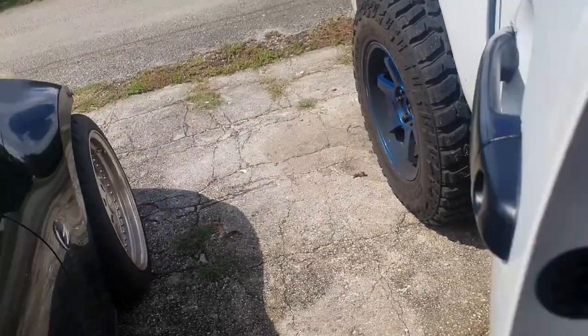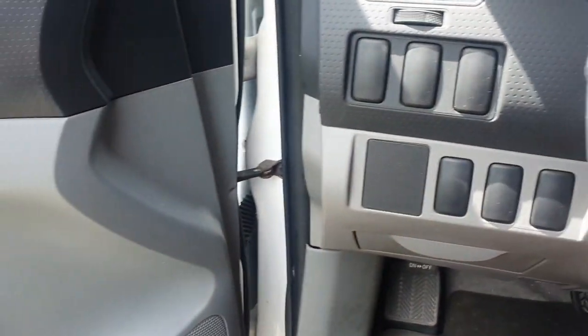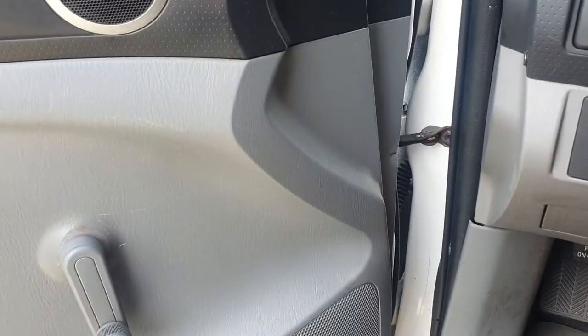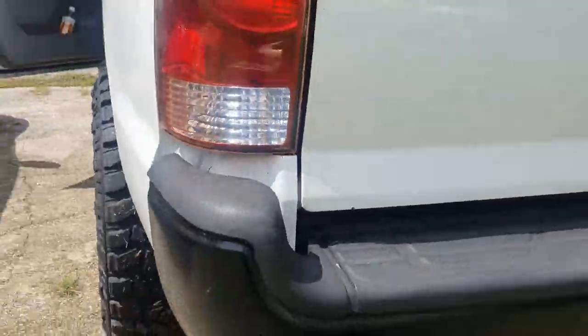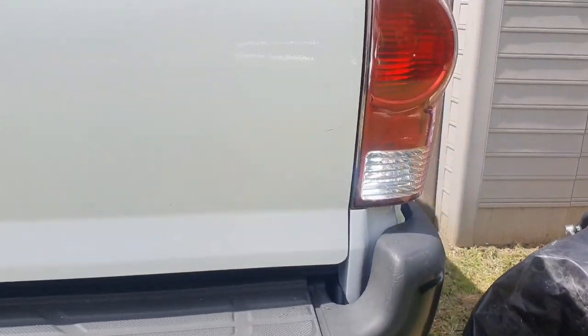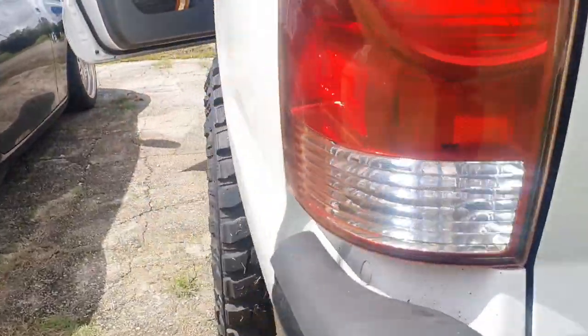Alright, we're going to do a full function check to make sure both reverse lights work. The passenger light works, and the driver light works as well.